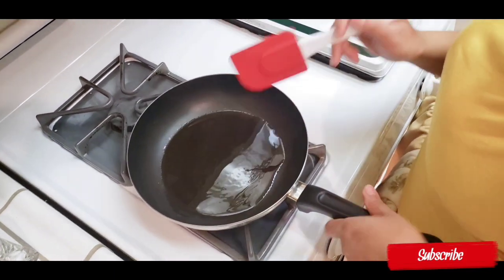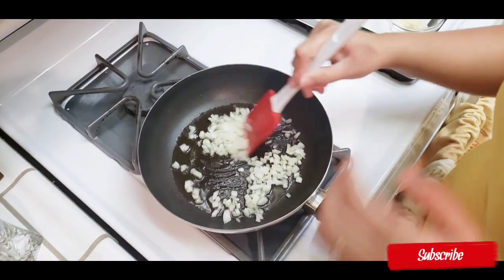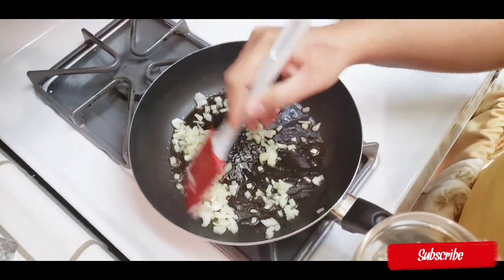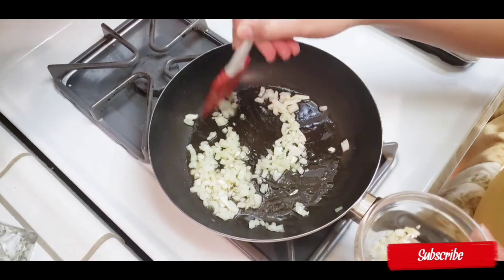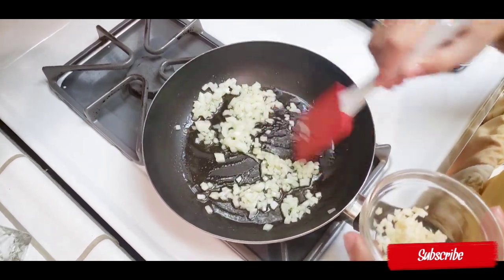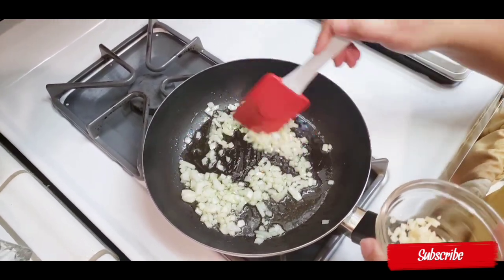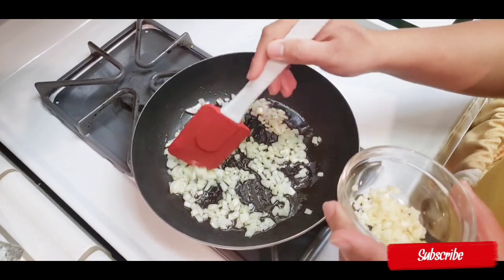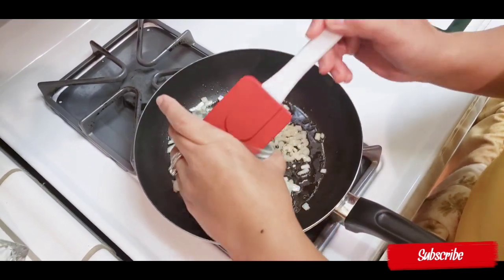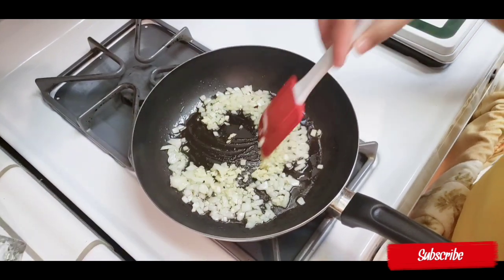We're ready to preheat the pan. I'll add the oil already — one tablespoon of oil. Then add the onion. Once you can smell the onion, you can add the garlic. Let it sit for just maybe 30 seconds, then let's add the garlic.